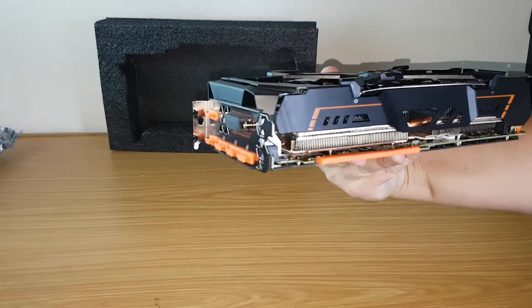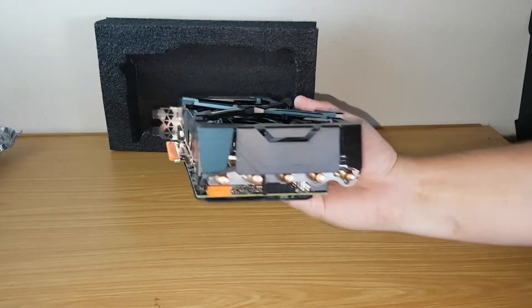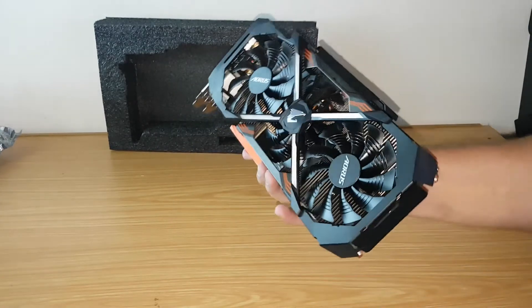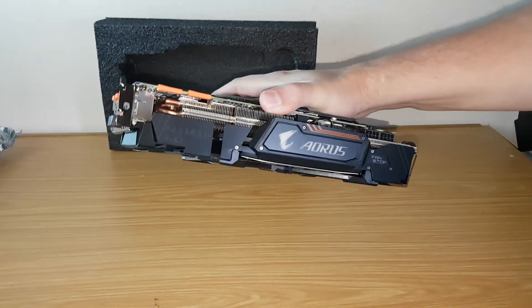All the connectors have protective covers or inserts. There is also an HDMI port inside the case to have a VR connection to the front of the PC case so that you don't have to swap cables between VR and HDMI monitors. Here we can see the 2x SLI connection and 2x 8-pin connectors.